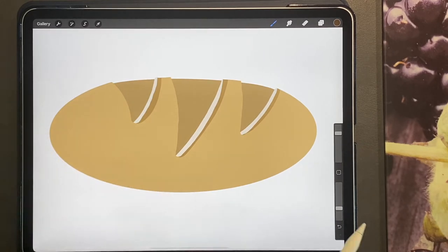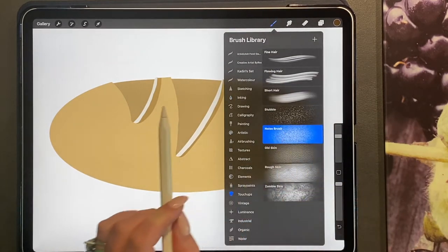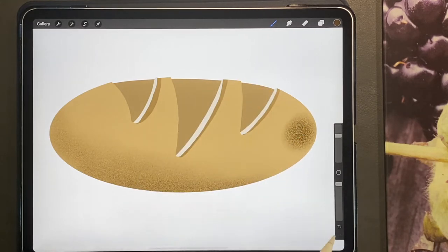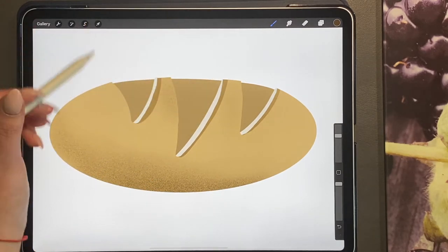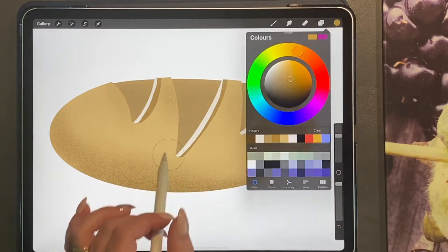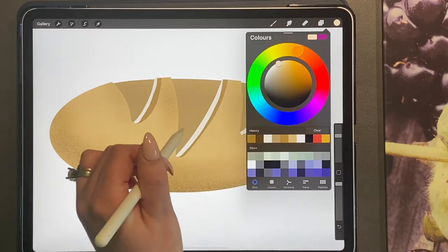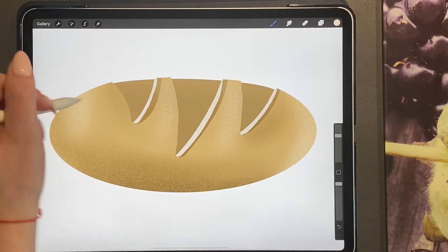Now we're going to add some texture with our touch-up brushes — the noise brush. In the same brown, I'm just going to turn the size up quite a bit and bring down a shadow on the bottom. I'm not pressing too hard — if I press really hard I'll get too much, and I want to be able to add on to my textures and effects as I go. Then I'm going to keep getting lighter and lighter with my different browns and colors you'd see on a loaf of bread, then go ahead to a very light white color and just bring some highlights out here in the middle and to the edges as well.